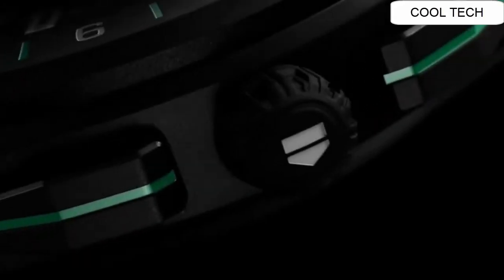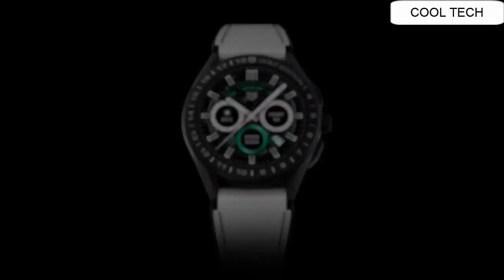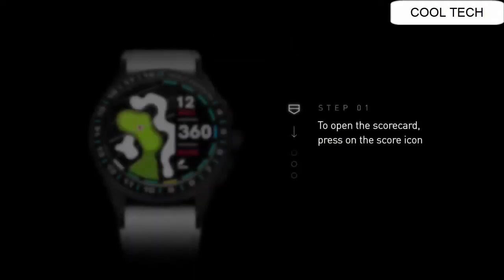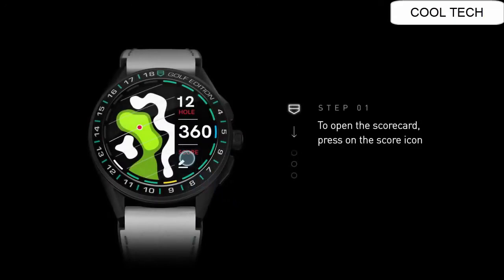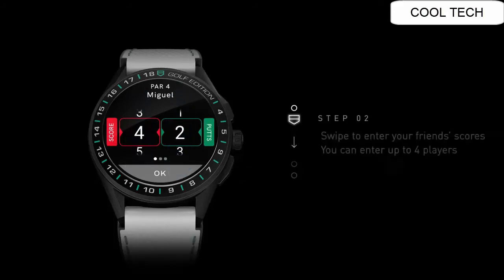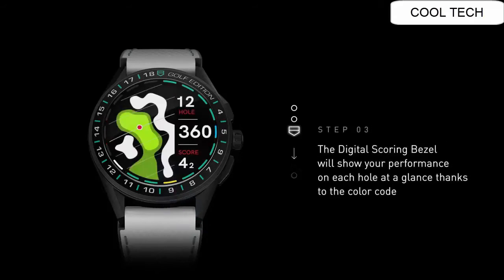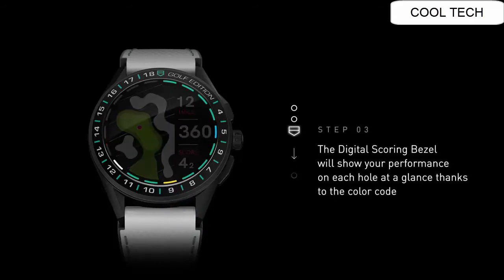Case diameter 45 mm. Band material rubber. Band color white and green. Dial color touchscreen. Bezel material fixed. Movement automatic.